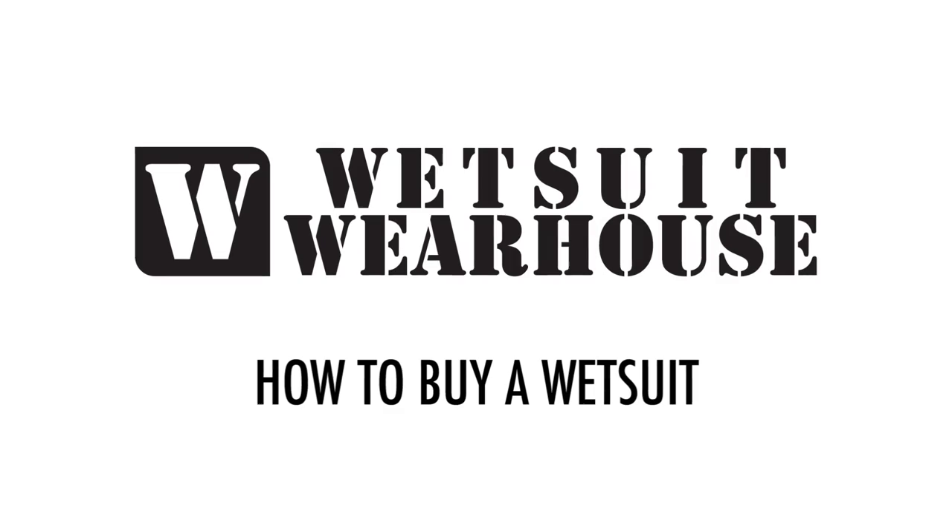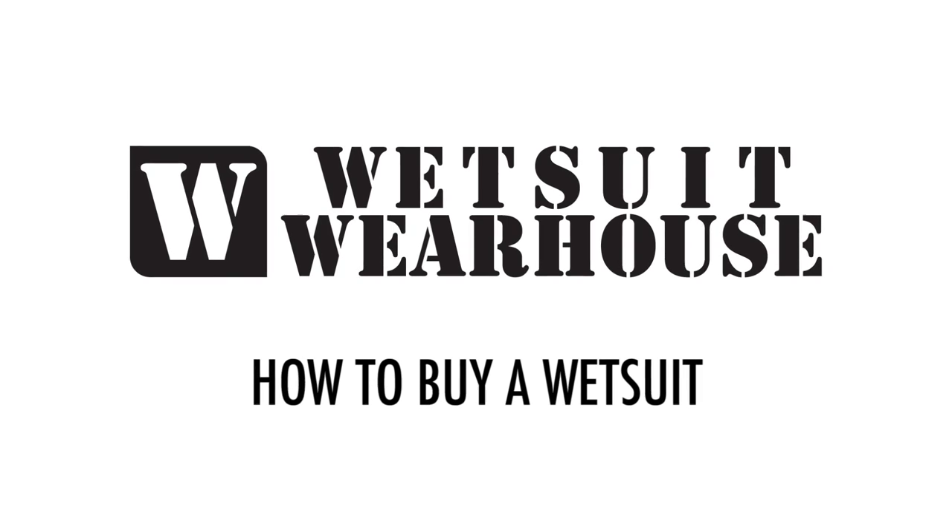Hey, it's Sean at Wetsuit Warehouse here today to tell you how to buy a wetsuit. Whether you're buying a surfing wetsuit, scuba wetsuit, a triathlon suit, windsurfing or wakeboarding wetsuit, or a swimming suit, we've got you covered.